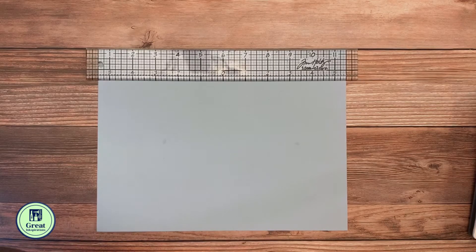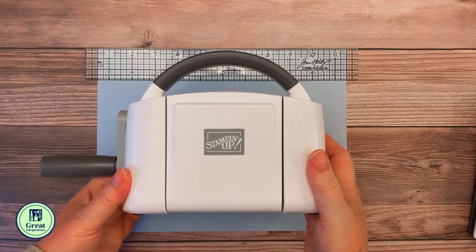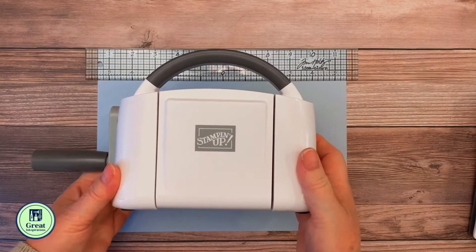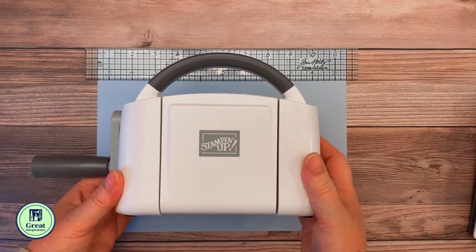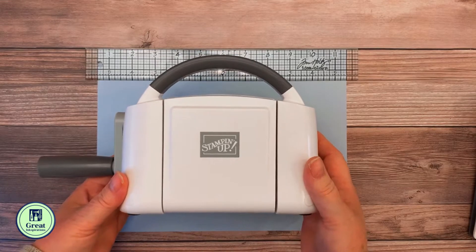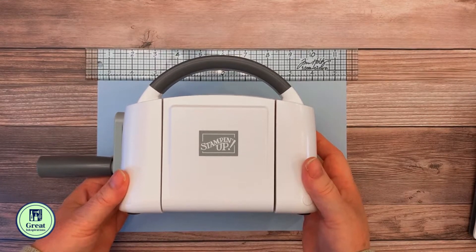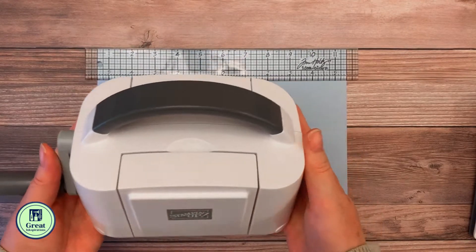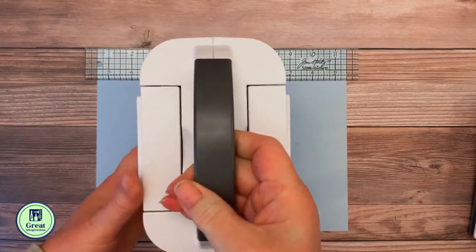Hello Crafty Friends! I am here today with an introduction to my newest little crafty friend. This is the mini Stampin' Cut and Embossing Machine from Stampin' Up! It is going to be available to customers beginning on January 5th. I just wanted to give you a quick introduction to this cute little machine, because you might be wondering why would I need a little machine?